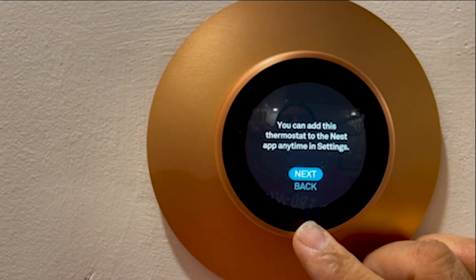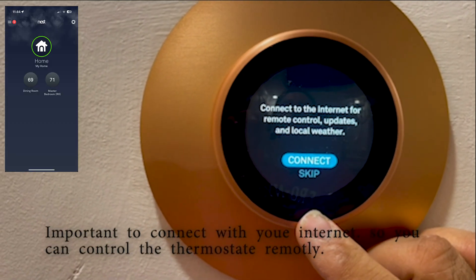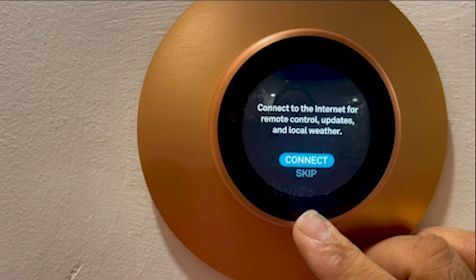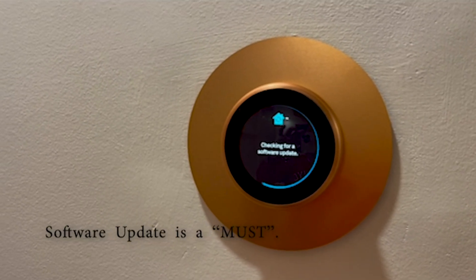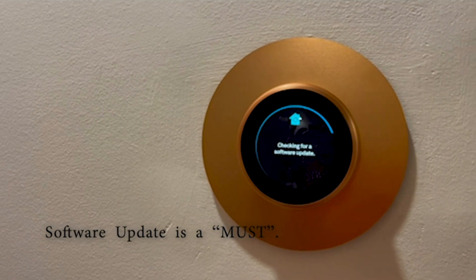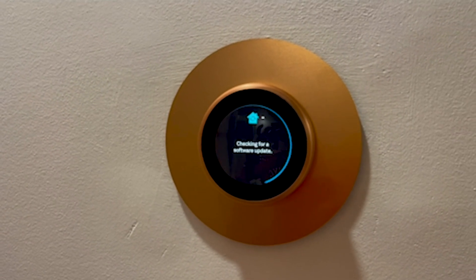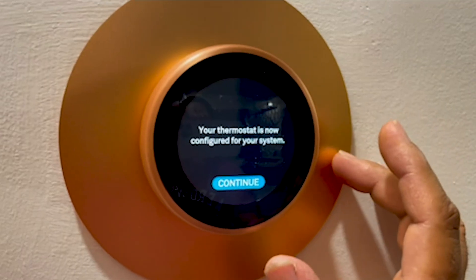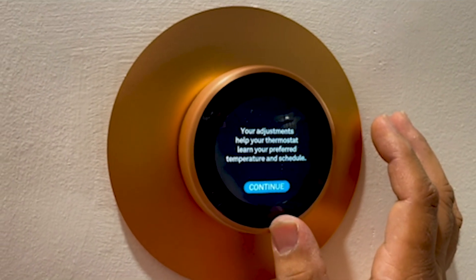Make sure you connect it to a good internet connection. Give it some time — it will look for an upgrade, and once the update is complete you will see the rest of the installation steps. Your thermostat is now configured.